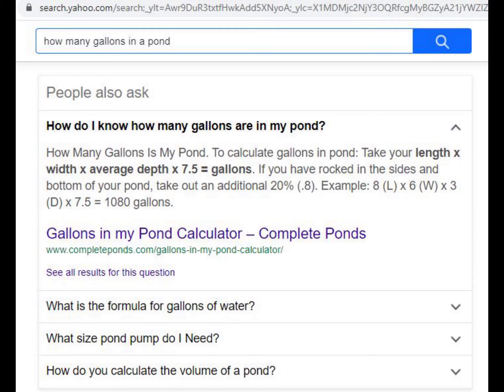That's about it. Here is another Google search that will give you the formula on how to determine how many gallons your pond holds. Thanks everyone, have a good day!